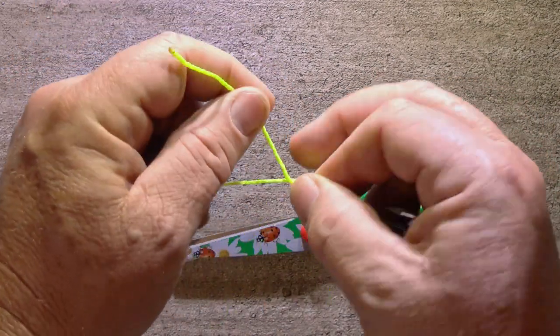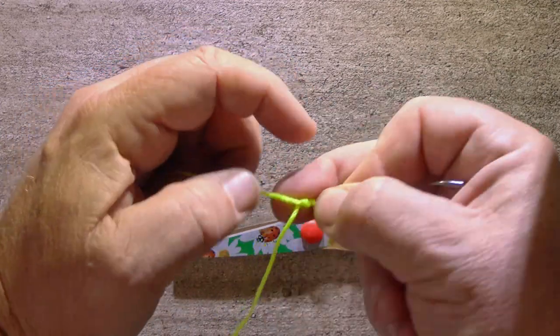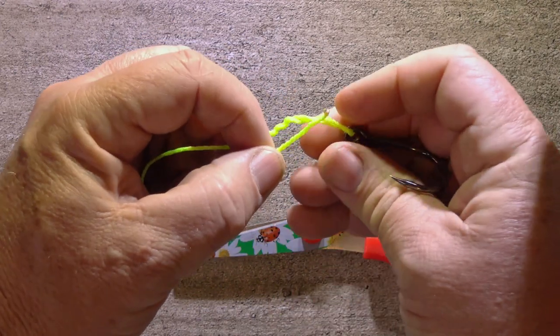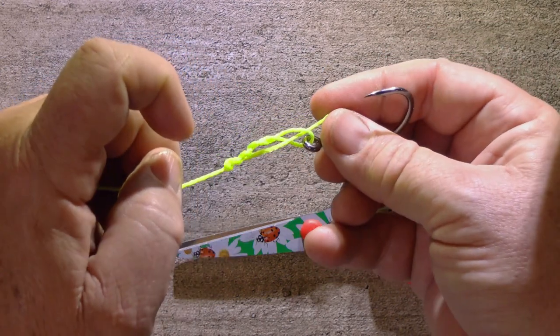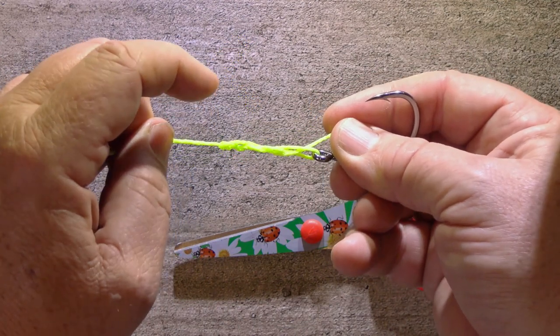Next, take that tag end and wrap it around your main line five times — count them off. Then take the end of the tag and poke it back through the little loop just above the hook. Now grab the tag end with your fingers and hold on to it while you pull gently on the main line to start tightening the knot.